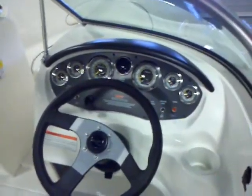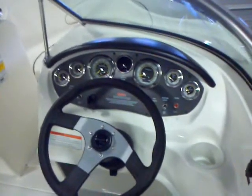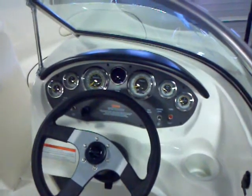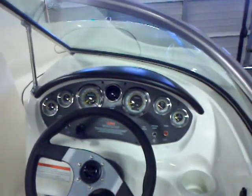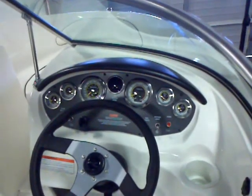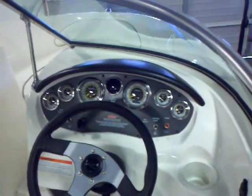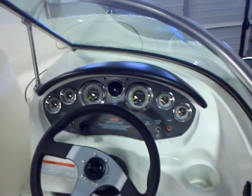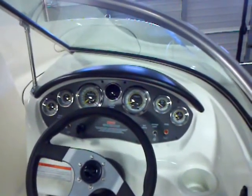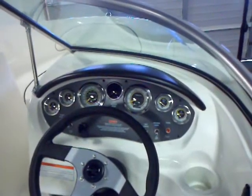Looking at the helm on this 175, you can see the classic Sea Ray looks. Another cup holder there, and nice easy-to-read gauges. The black section has a little lip on it to reduce the glare — both into your eyes as a driver and onto the gauges — so you can easily tell how your engine is performing, your speed, and your RPMs.